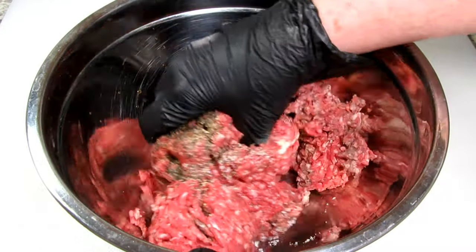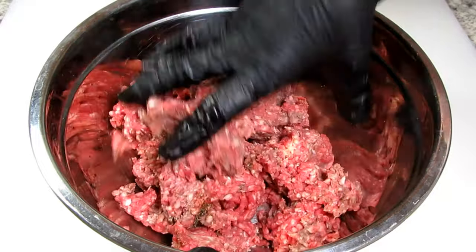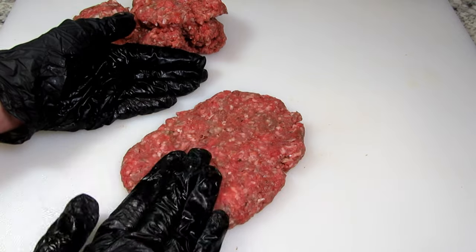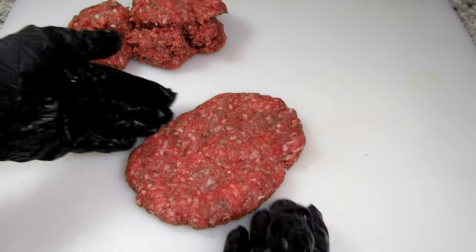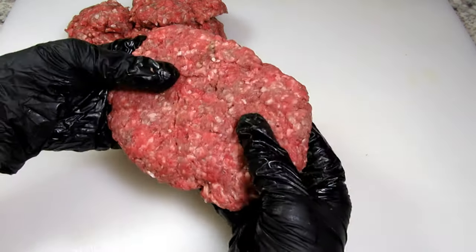In my bowl I have one and a half pounds of ground beef and I'm adding in about an eighth of a teaspoon of salt and black pepper, a sprinkle of garlic powder, and about two teaspoons of Worcestershire sauce. You can add more if you like but I don't want a lot of seasonings in the burger.